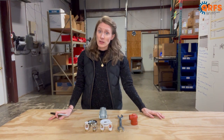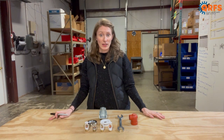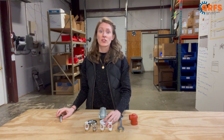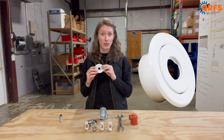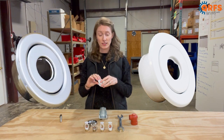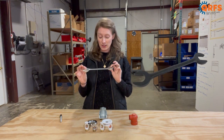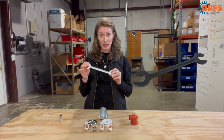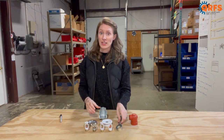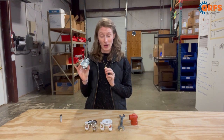These sprinklers can be installed with both an exposed or a recessed application. For either application you can also use one of Tyco's style 15 or style 20 decorative escutcheons. For an exposed application you would want to use Tyco's TY-W type 6 wrench, and for a recessed application you would want to use the TY-W type 7 wrench.